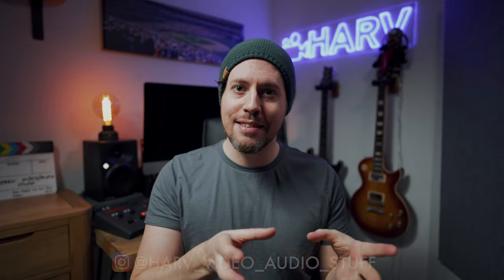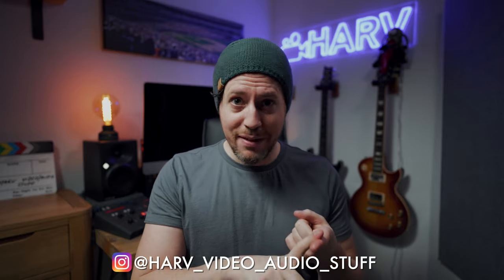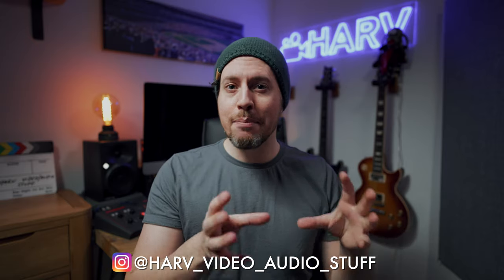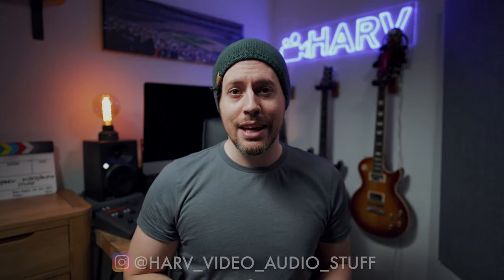What's up my friends, welcome back. Now that the Sony A7S III has S-Cinetone, I wanted to find out if it's any good — what the dynamic range and colour look like, and also how it compares to S-Log3.